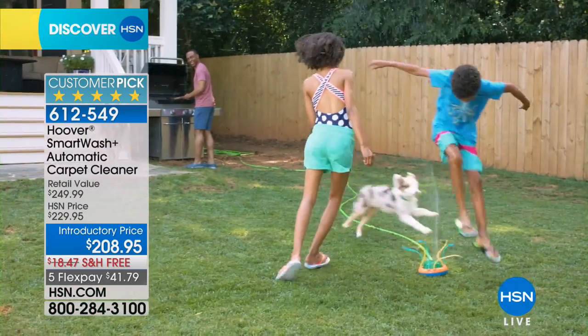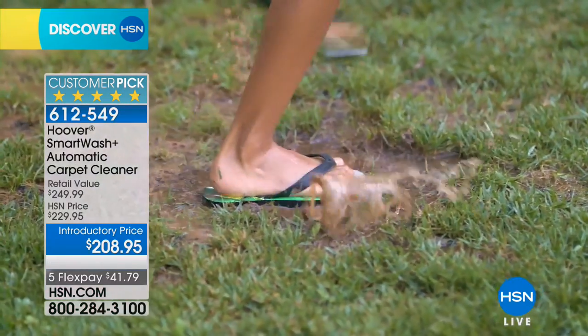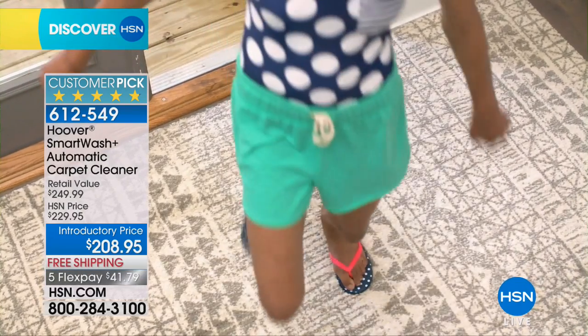Because before, people would maybe hold the trigger too long or they wouldn't know when to stop — no thinking required. If you do that you saturate the carpet.